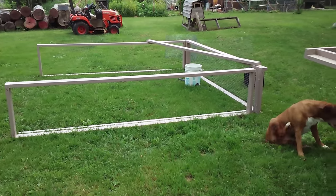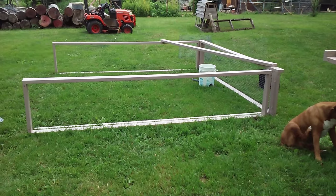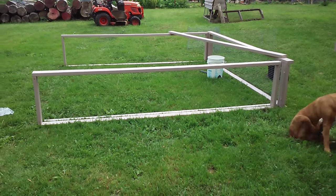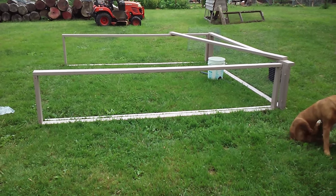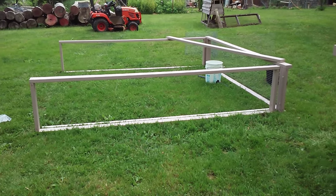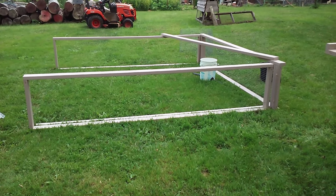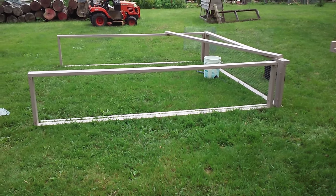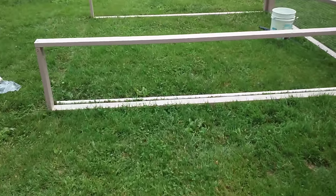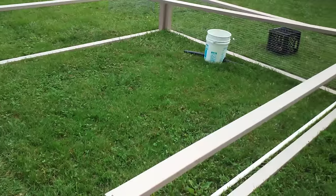Hello everyone, I'm Jason Chrisman of JC's Organic Farming, and today I am constructing my chicken tractor. I went with untreated lumber, and the reason for that is it was a better option for me to use the Severe Weather paint. I did three coats on everything before even cutting the first board.